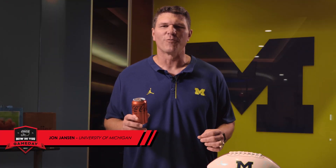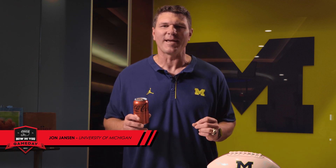Hi, I'm John Jansen with the Michigan Wolverines, and I'm pumped up for game day just like I'm pumped up to be here in the kitchen making some pepperoni pizza pockets.